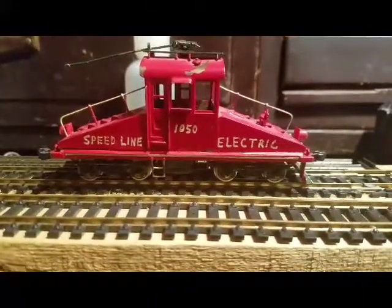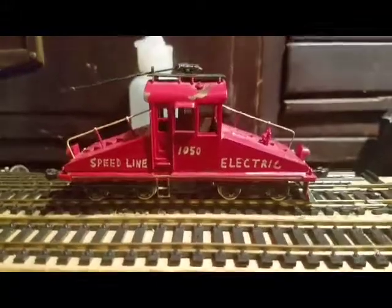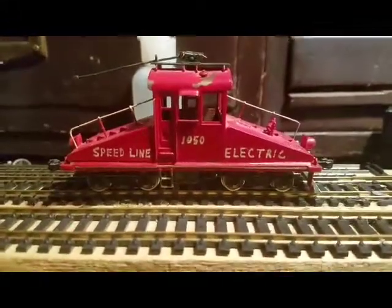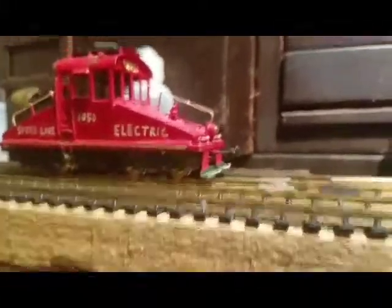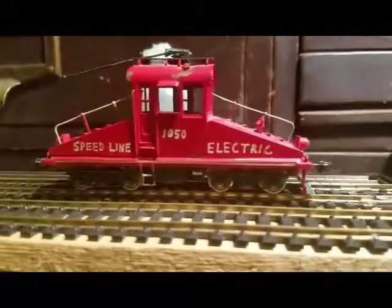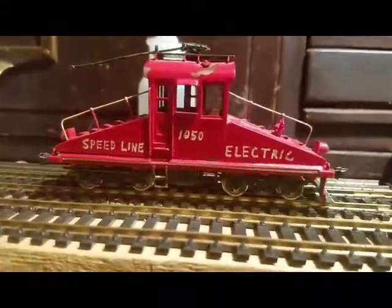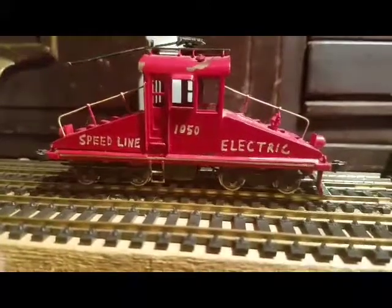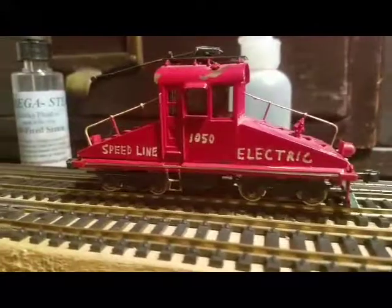I'm doing a review on my HO scale steeple cab locomotive. This is an electric locomotive, like a trolley, and it does run. It's brass, so it has a hard time moving around.